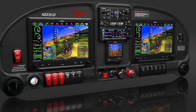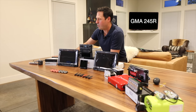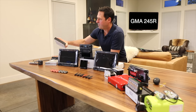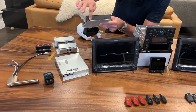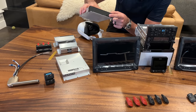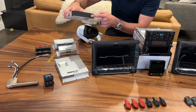This is my audio panel. Fun fact — you don't actually need an audio panel if you only have one radio, but if you have two radios you need one. This is the GMA245R. The R stands for remote, and it's essentially the same form factor as the panel-mount version just with a blank panel, but you still do get USB power out of it. I'm going to use that to power my GoPro cameras on my wings via USB-C cables out to the wings.